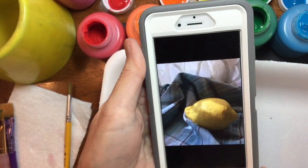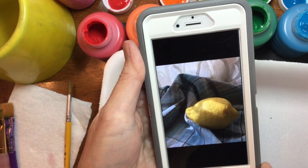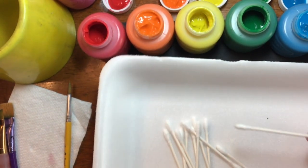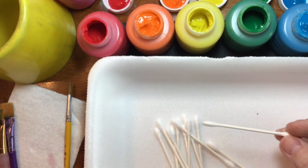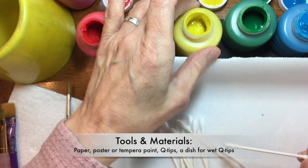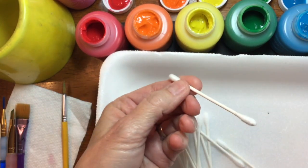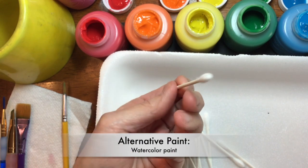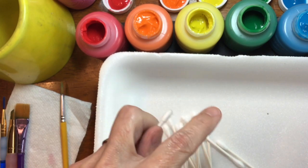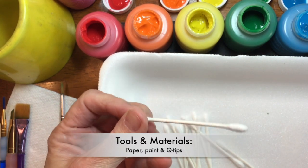I'm going to use this picture as the subject of my pointillist painting. Pointillism uses only dots, and the tools I'm going to use are q-tips and some poster paints or tempera paints. I have a whole rainbow of colors to choose from. You could also use anything with a small point — a brush tip, a fingertip, or the eraser end of an old pencil.